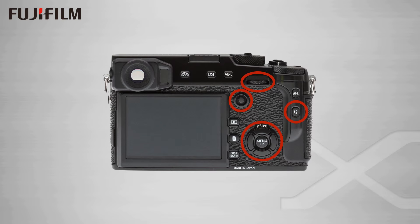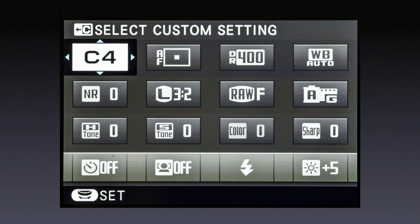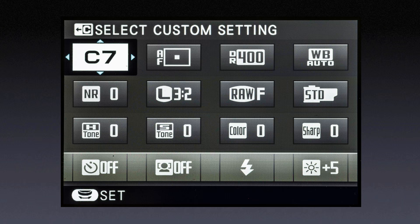Everything is right under your thumb. With the custom setting highlighted, turning the wheel on the back of the camera allows you to change from one set of presets to the next. It's a whole collection of custom presets — as I change it, it will change all of the presets for this custom setting. This is custom five, six, and finally a total of seven preset collections of settings.